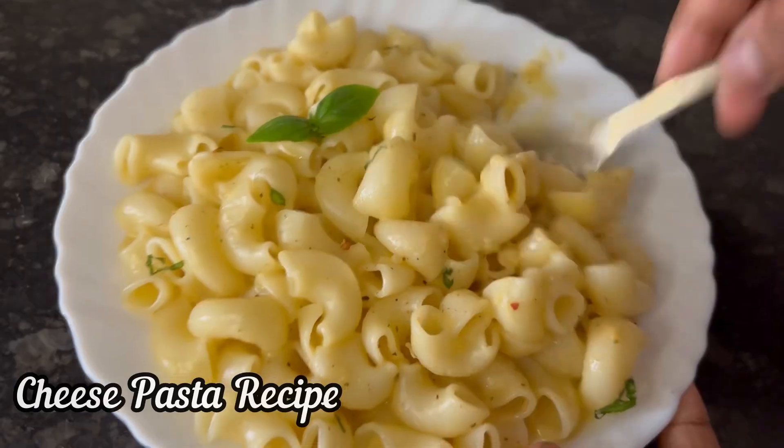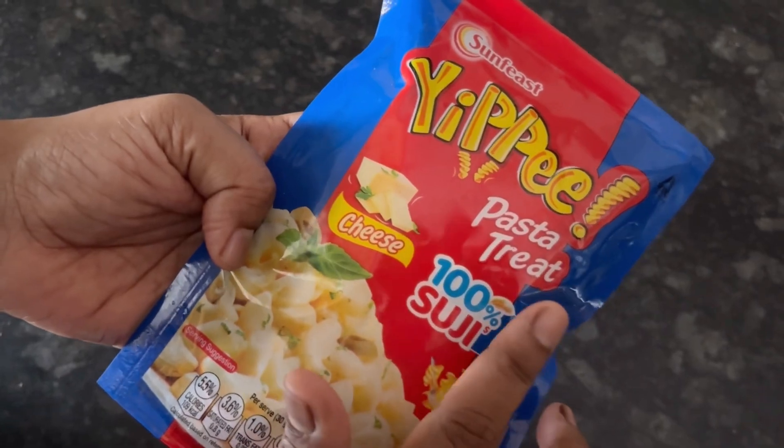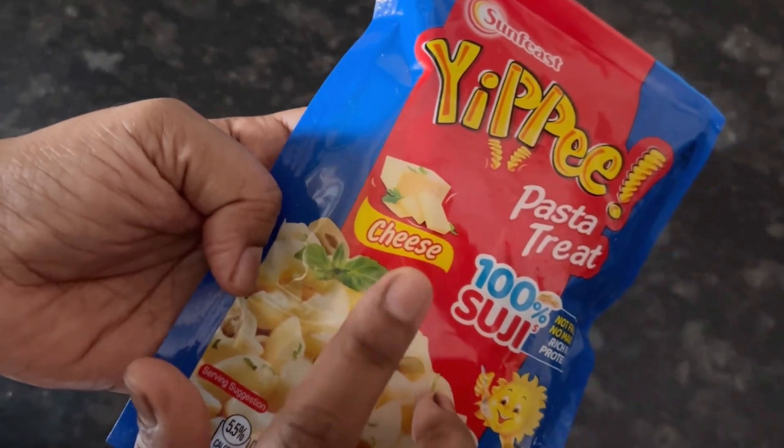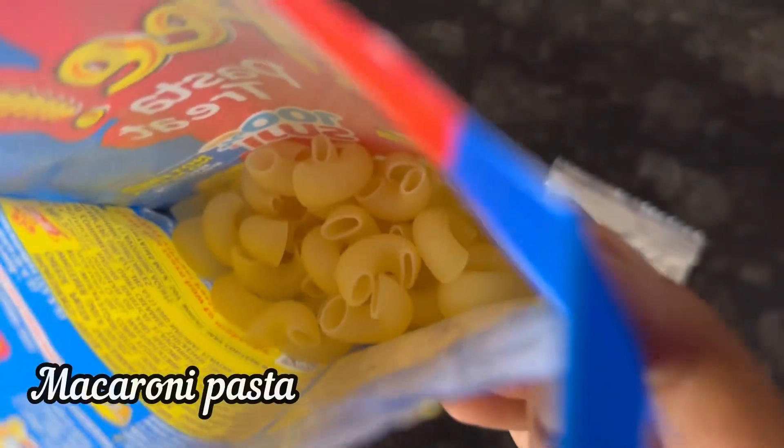Hi everyone, let's see how to make this cheesy pasta with Sanfis Tippi Pasta Treat Cheese Flavor 65g pack, MRP 28 rupees. Inside the pack there is macaroni pasta and the pasta sauce maker.